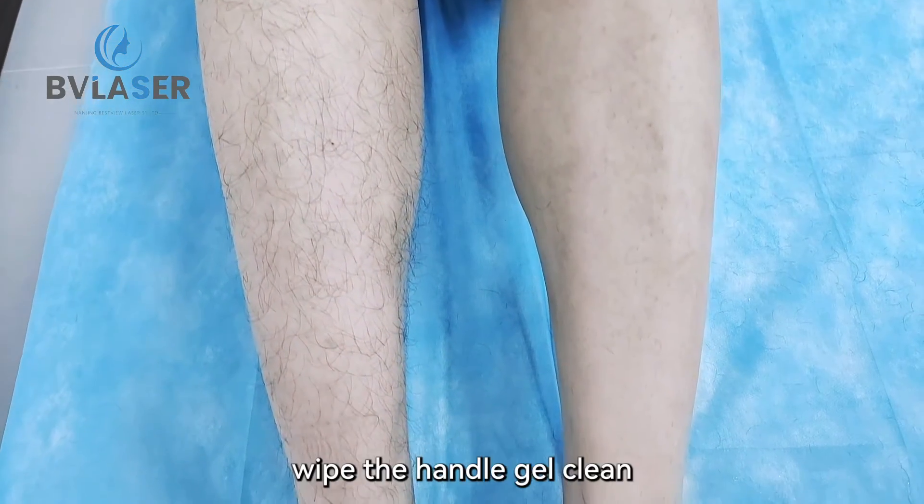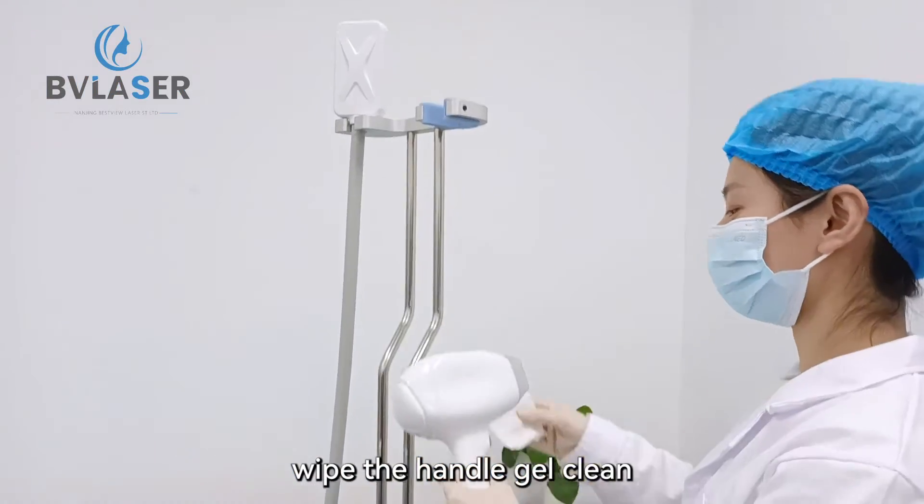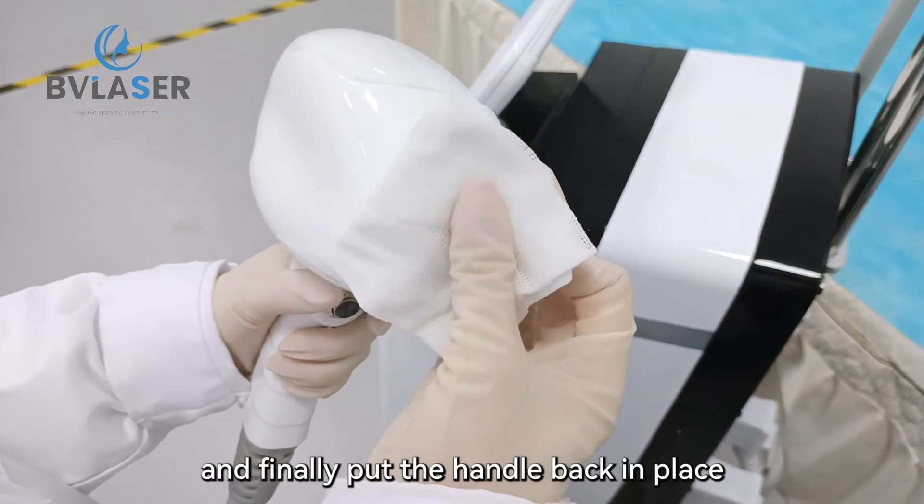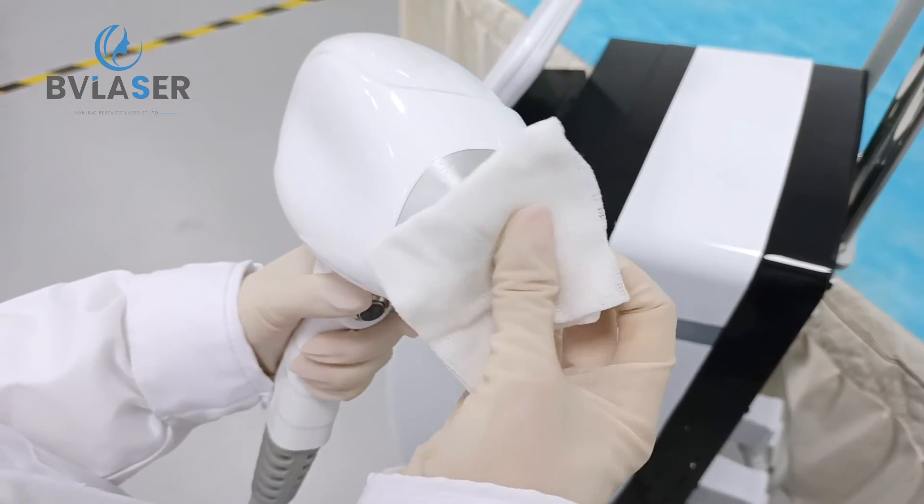After the treatment, wipe the handle gel clean, disinfect it with alcohol cotton pads, and finally put the handle back in place. Thanks for joining us!